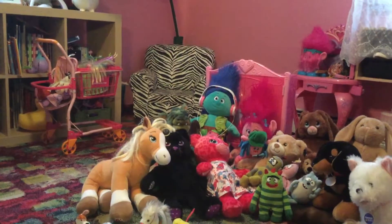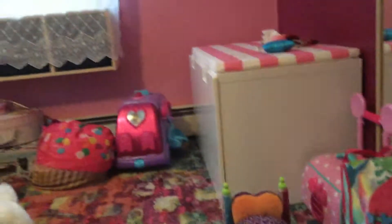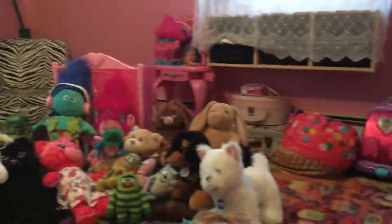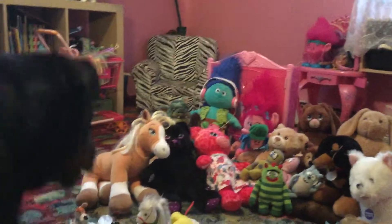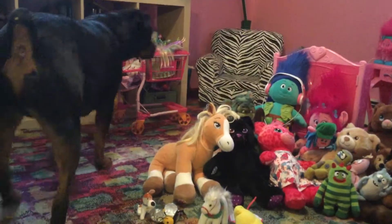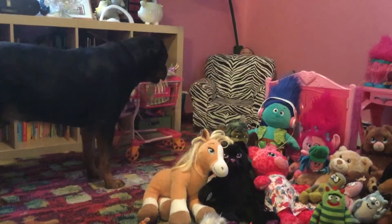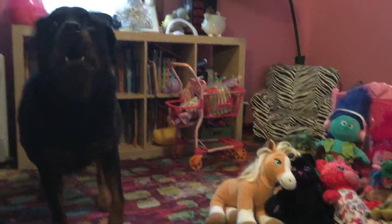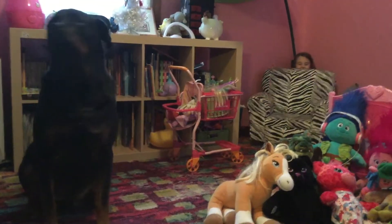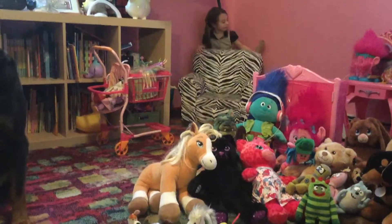Gee, where's Lillian? Somehow she disappeared. There must be a way you guys can find me. Looks like Anzer's going to look for her. Did you find me? Yes. And now I want to show you something really cool.